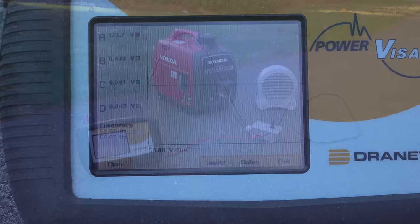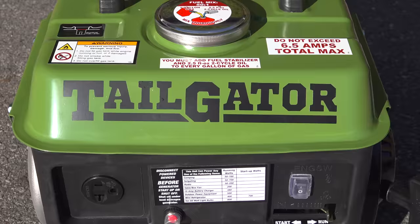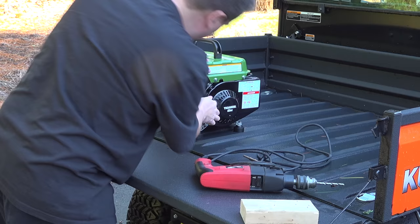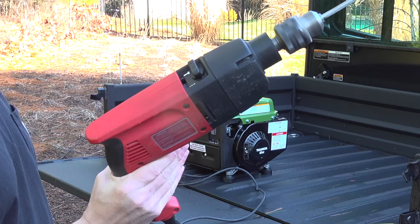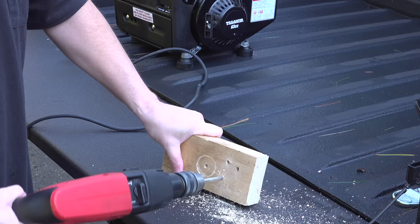After seeing those tests you might think the Tailgater is something you should avoid, but it's actually just the opposite — it passed those tests with flying colors considering the price and the type of generator it is. It doesn't have an inverter, so it's perfect for running things like drills, saws, or electric heaters. But don't use it on computers or other electronics, because you will burn them out or cause other issues down the road.